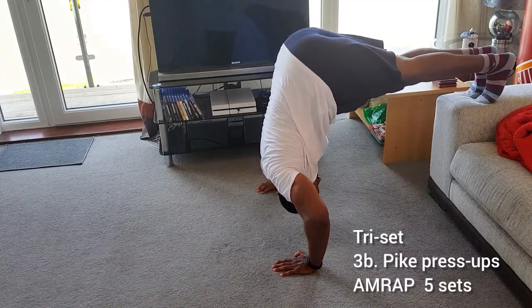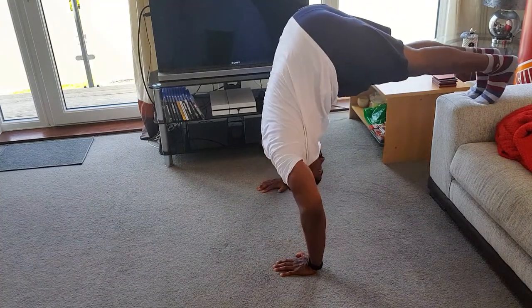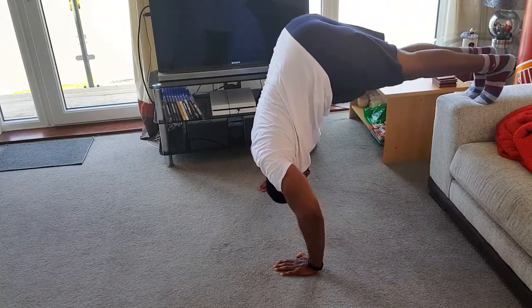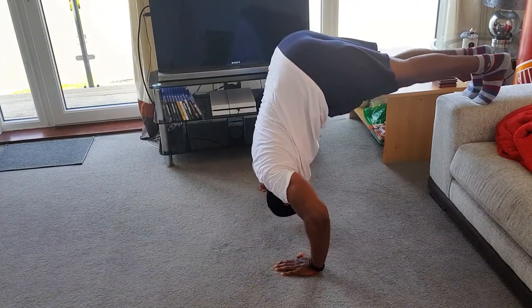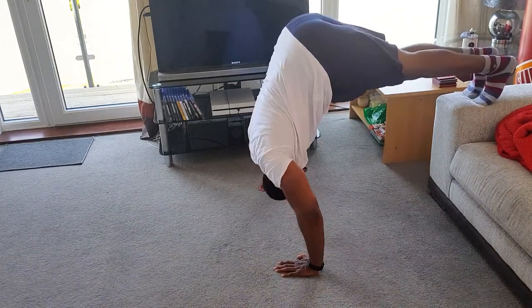The next exercise in the triset is pike press-ups. You're doing as many reps as possible with your feet elevated. If you can't do feet elevated, you can do feet on the floor, but the main thing is to try and stack your hands, your shoulders, and your hips as best as you can.